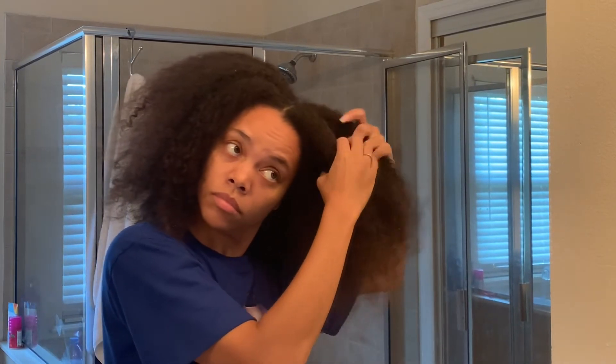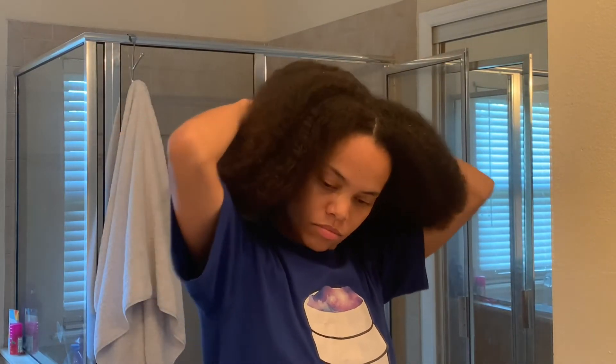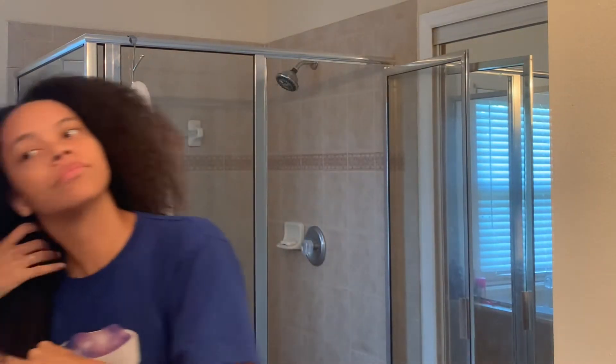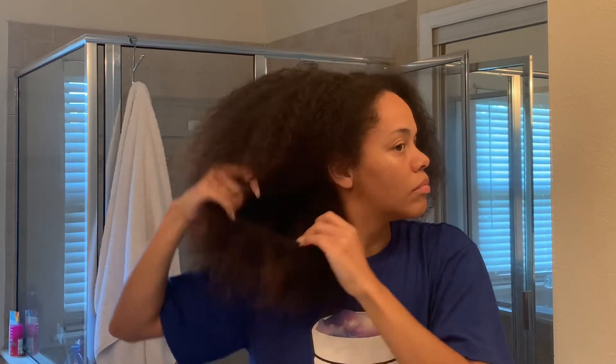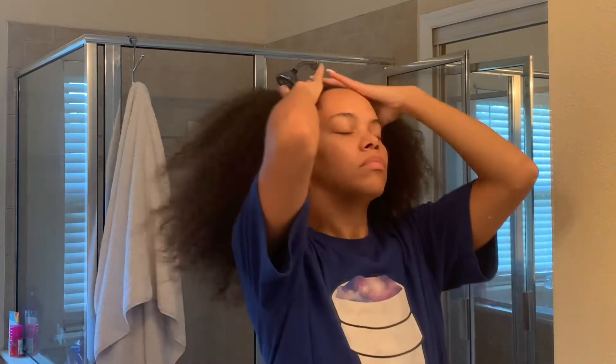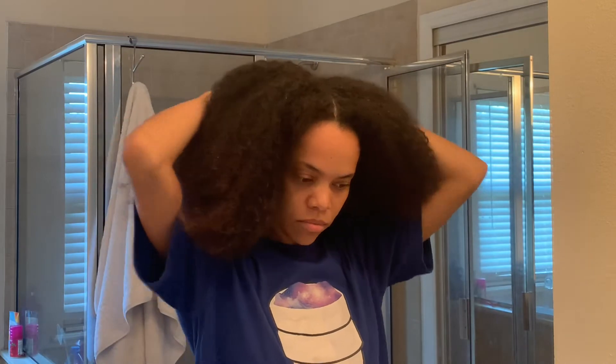Before I began washing my hair with the shampoo, I parted my hair into two sections. Here you can see me finger detangling — I know you're supposed to fully detangle after conditioning when your hair is nice and damp, but I like to do both. I go through before washing to finger detangle the large tangles first, and then I'll go through again with a comb and conditioner in my hair.